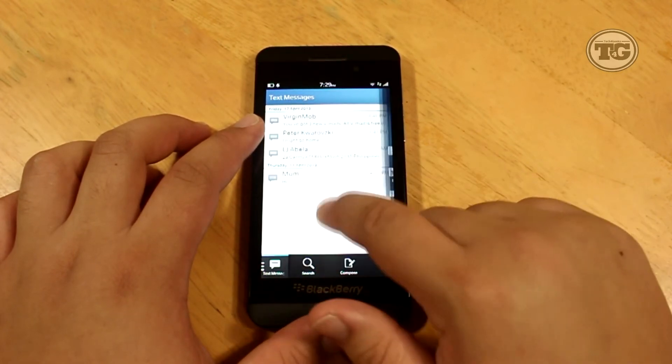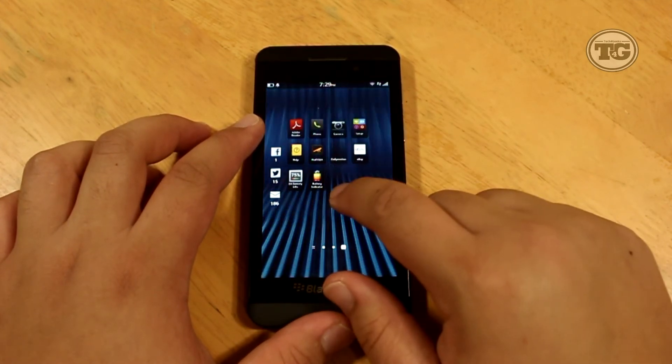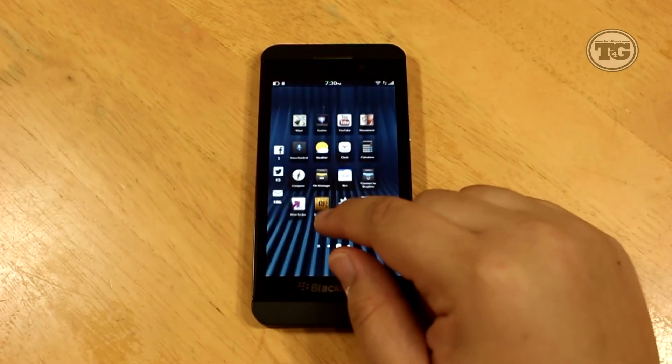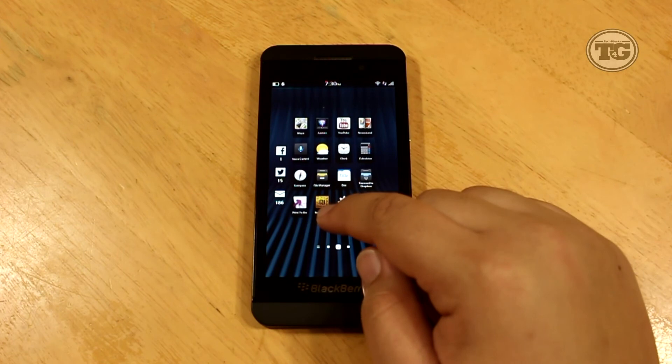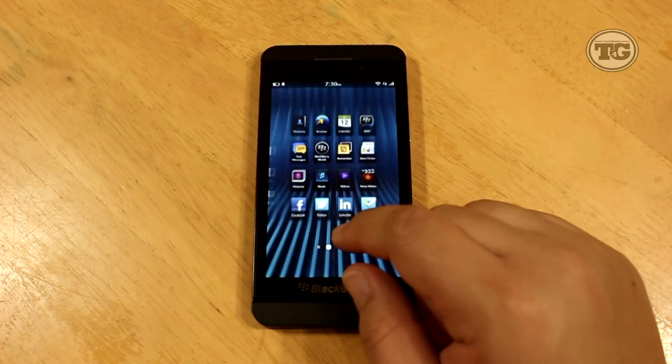Just like Android, BlackBerry 10 also has a pull-down bar for quick settings and main settings. The last gesture is checking the notifications. To show the notifications, touch the bottom edge of the glass and slowly slide your finger up, and this will show you how many notifications you have for every app.